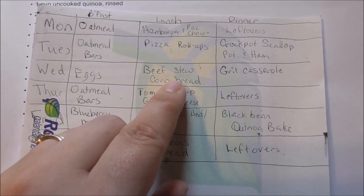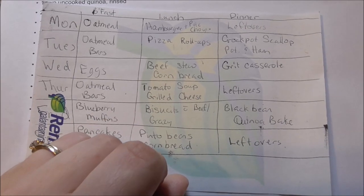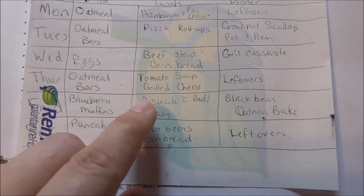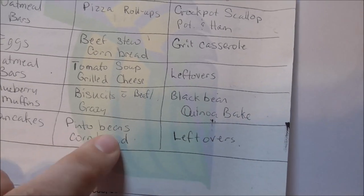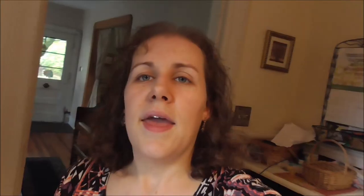I have some different items I'm trying to use up — the tomato soup uses some of my cayenne tomatoes. The black bean and quinoa bake is something I've been wanting to try for a while. Then the biscuits and gravy — I'm going to be using some stew bones, in fact I have a stew shank right here, to make the biscuits and gravy with.